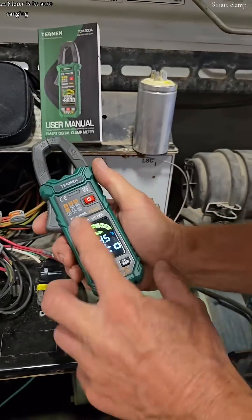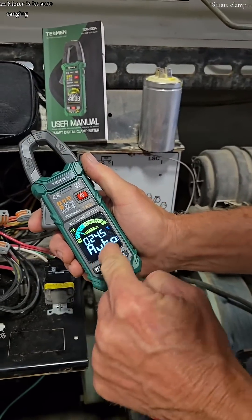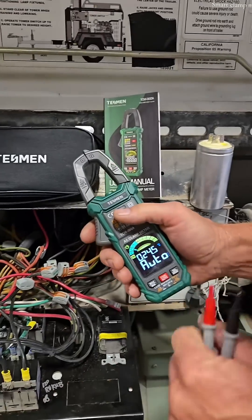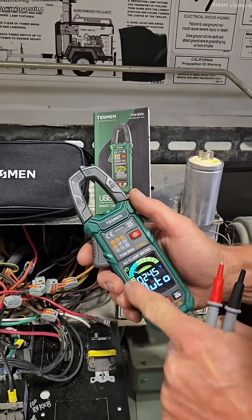The coolest thing about this Testman meter is it's auto-ranging. Plug in the enclosed leads, test which component you want, and it will automatically determine what you're testing.